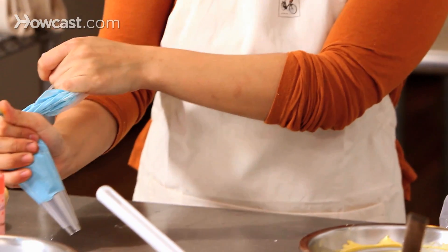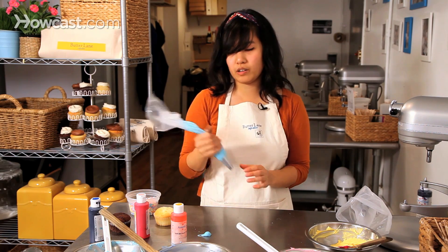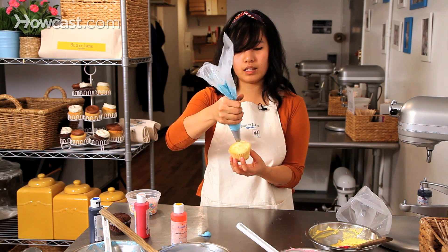Squeeze it to the end and just let a little bit out, because there will be an air pocket and you don't want it to explode on your cupcake when you're piping. So you're going to take your cupcake and start in the center.